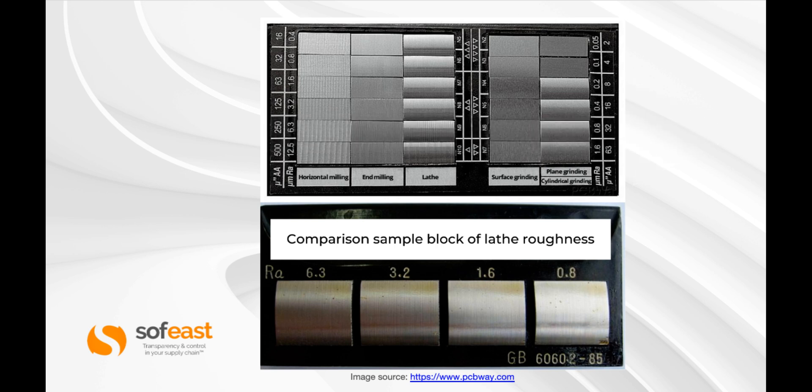We've got end milling, lathe finish or turned machine finish, surface grinding, and plain grinding. If you look across at 3.2 microns, for example, you're going to see a comparison against all the different types of processes that achieve that finish. And we've got a zoomed-in look at a turned or lathe roughness finish ranging from 6.3 — which is pretty rough — down to 0.8, which is pretty good for a lathe finish.